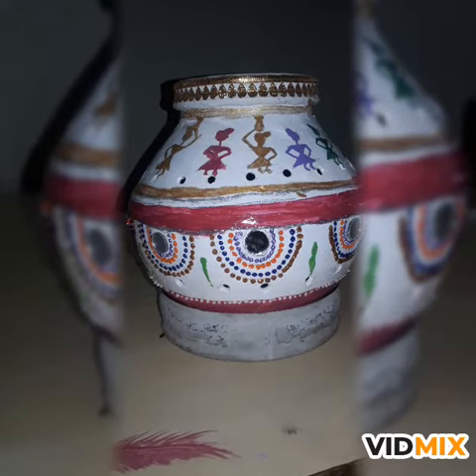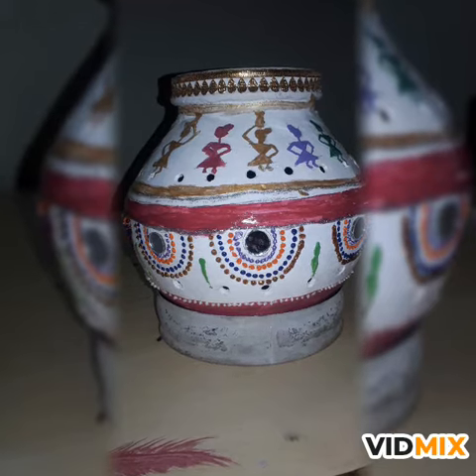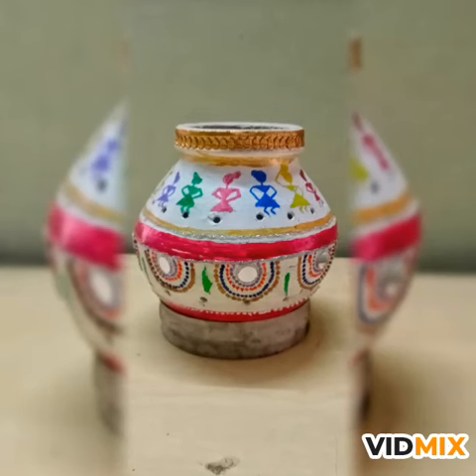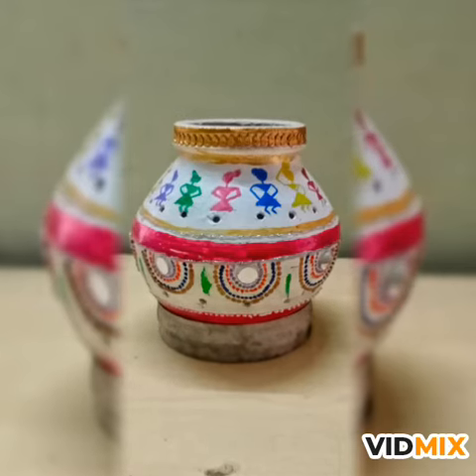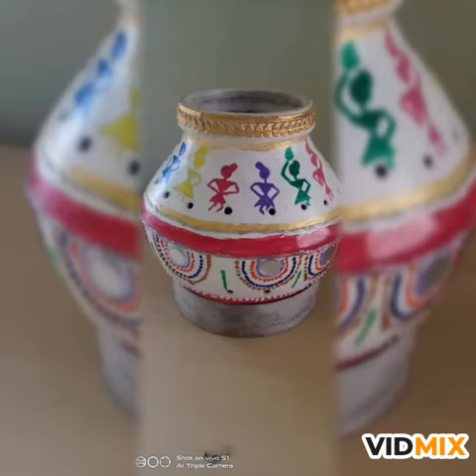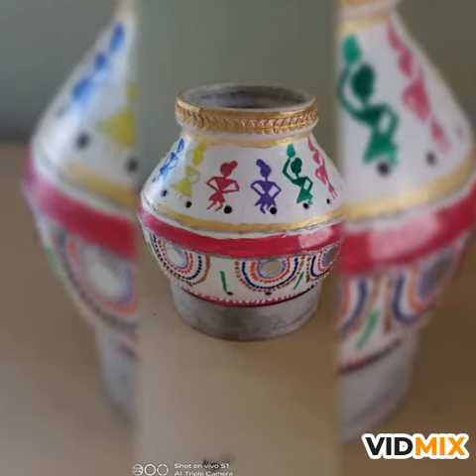Here comes our garba. On the top of the garba I used ribbon, golden ribbon. And just below that I have drawn some girls like a whirl — you can say. And just below that I draw some lines and below that I have pasted some corn.